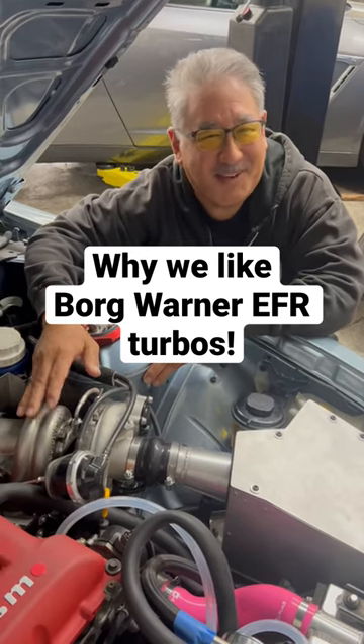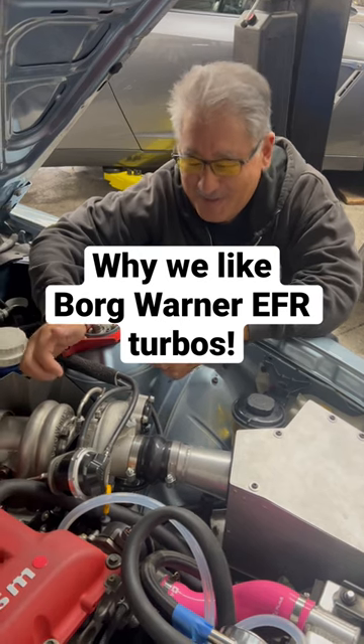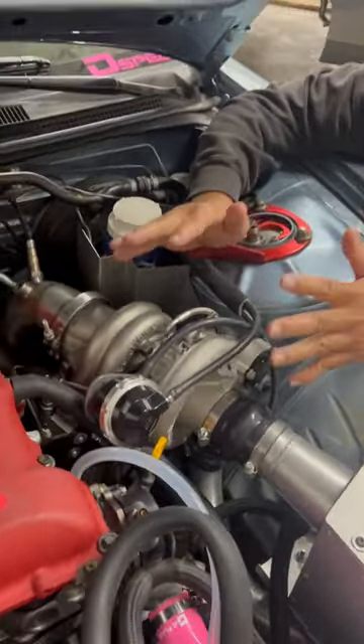Mike from MotoIQ here, and I'm here to talk about why the BorgWarner EFR Turbo is pretty awesome. One of the things about this turbo is it has a lot of features.